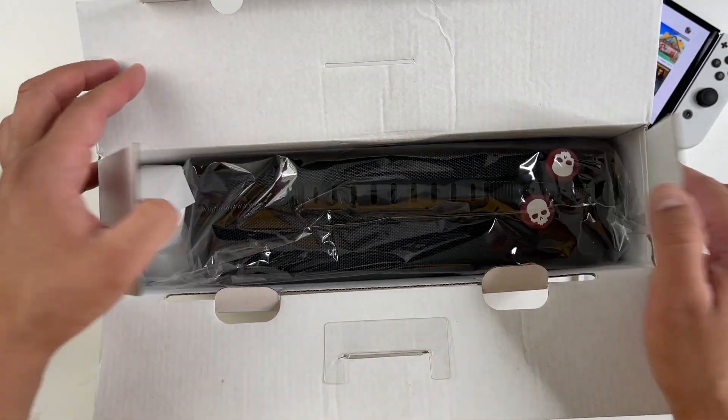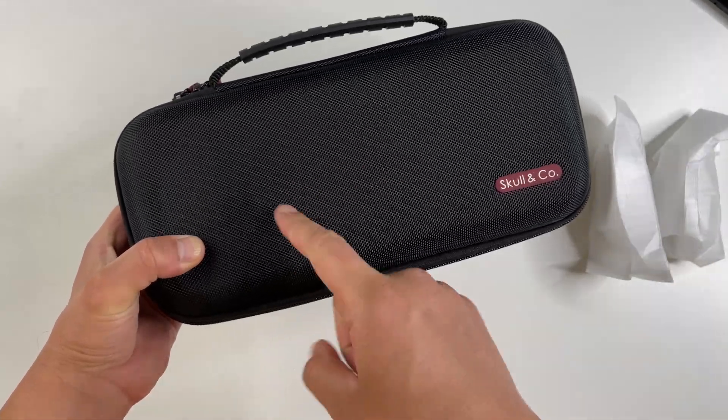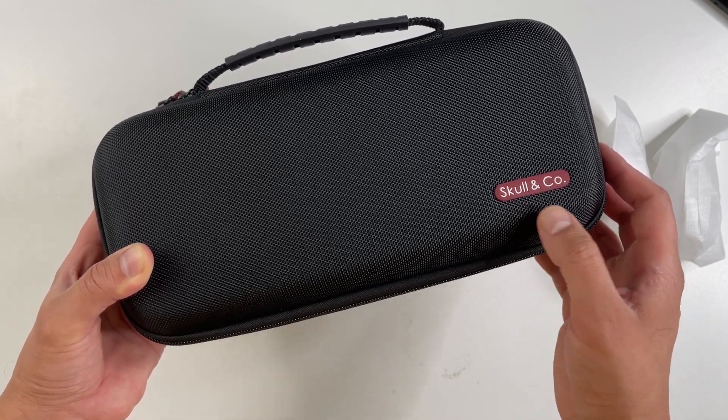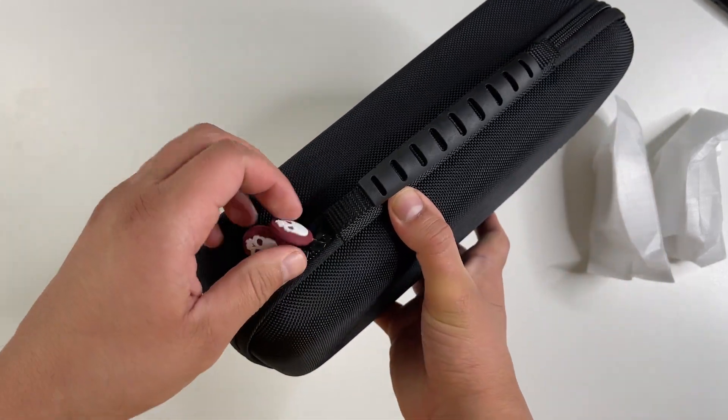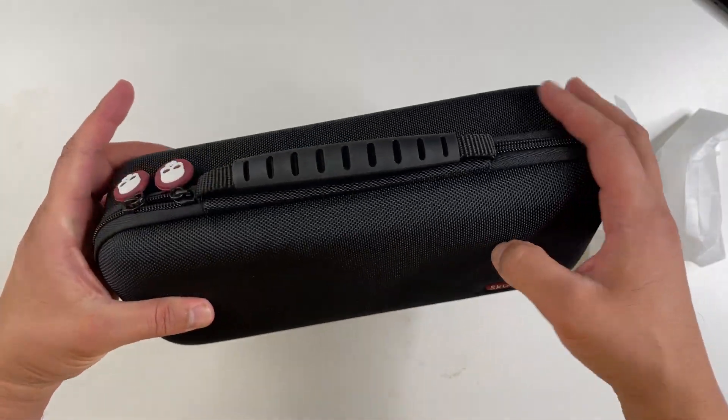Let's open this up and test it out. So a few items here. Let's first take a look at the case — it's actually pretty sturdy. There's a Skull & Co logo right here and it does have dual zippers, both with a Skull logo. At first glance it actually looks like it's good quality.